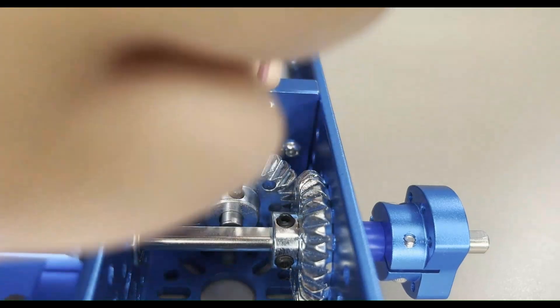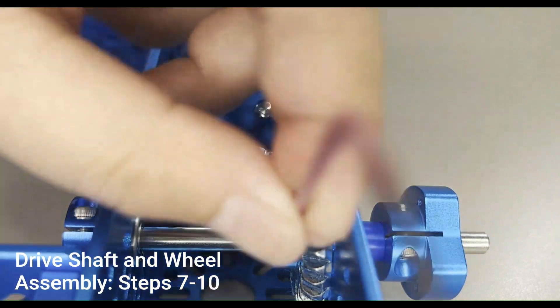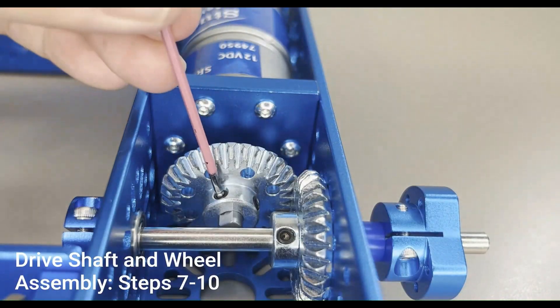Align the bevel gears of the motor and drive shafts so that the teeth of both gears mesh with one another. Once they mesh, tighten the set screws for each gear to form the 90-degree transmission.